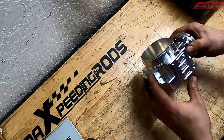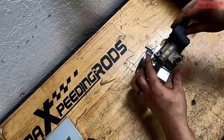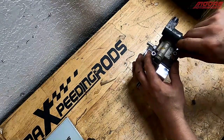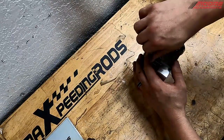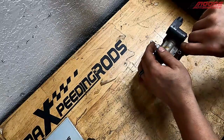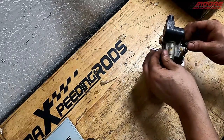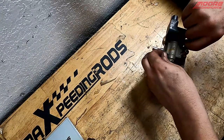I wanted to show you that on this aftermarket throttle body, the stock air idle control valve does indeed bolt right to it with no special modifications required. It is definitely nice when you find a product that doesn't need to be modified to run factory components, just in case you are street driving the car and not just at the track.